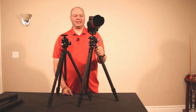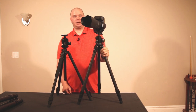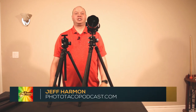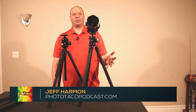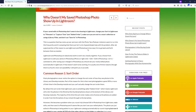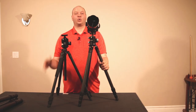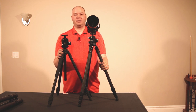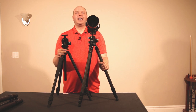So there you go, that's the FLM CB48 ball head. If you liked this review, please subscribe to the channel. I really want you to check out phototacopodcast.com — there's a search bar where you can search for show notes. If you have questions about photography, I probably have an episode covering it. There are also links to subscribe to the podcast, a monthly show where I bring on expert guests or research topics myself. Thanks everybody for listening — I hope you'll check out other videos on my channel!